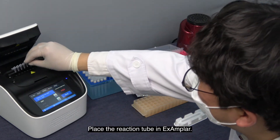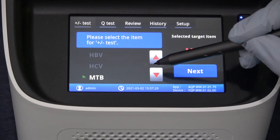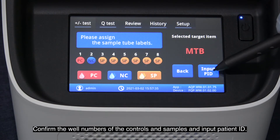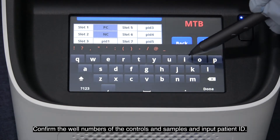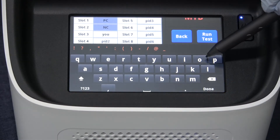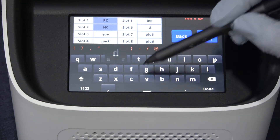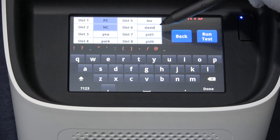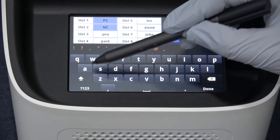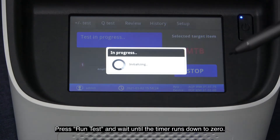Place the reaction tube in Exampar. Select MTB and press next. Confirm the well number of controls and samples and input patient ID. Press run test and wait until the timer runs down to zero.